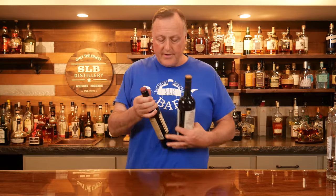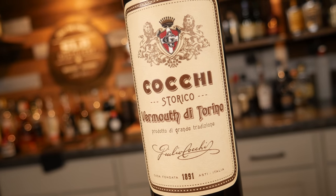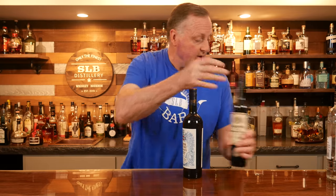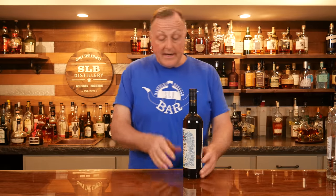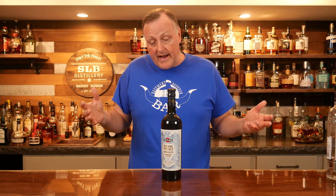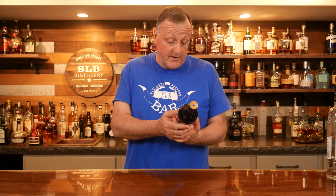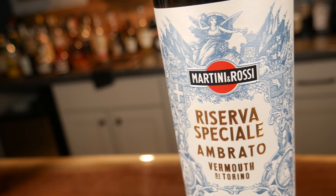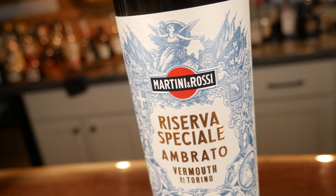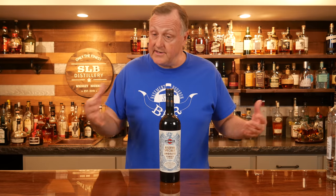Moving on, you're going to need some vermouth in order to mix certain cocktails. My preference in sweet vermouth is this Cocchi di Torino — it's my go-to. I'll be honest: I really don't like dry vermouth, it's just not my bag. Dolin Dry is an excellent choice from everything I gather, but what I usually have down here is this Martini & Rossi Riserva Speciale Ambrato. This is Dale DeGroff's go-to when he mixes a dry gin martini, and I prefer it much more than a basic dry vermouth.